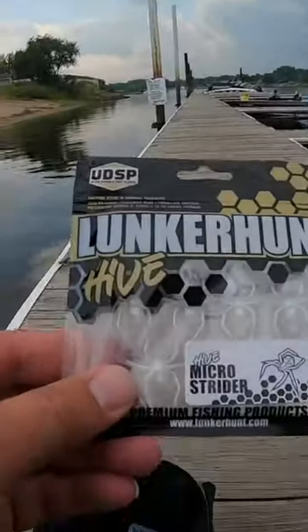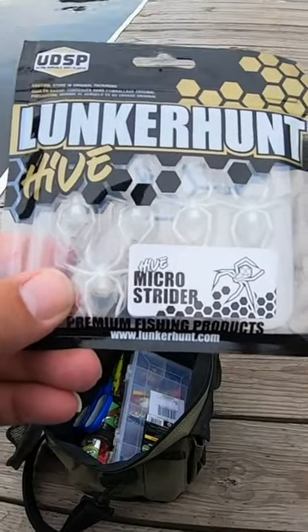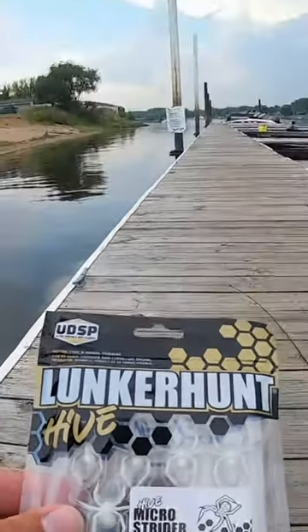All right, I got this weird lure here — the Lunker Hunt Micro Strider. I don't even know how to use this. Let's try it.